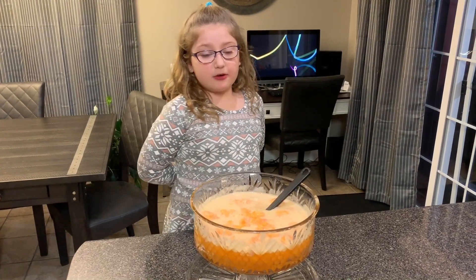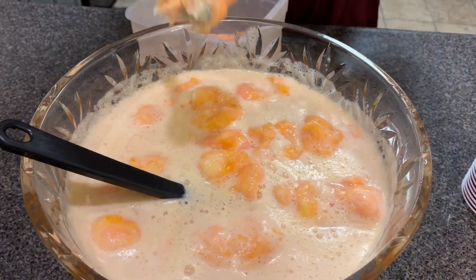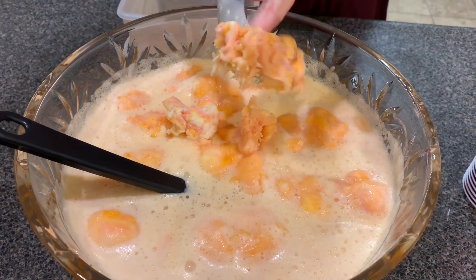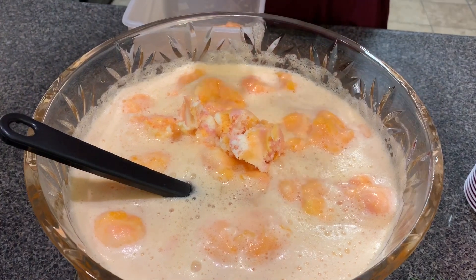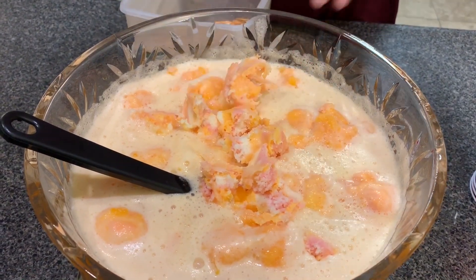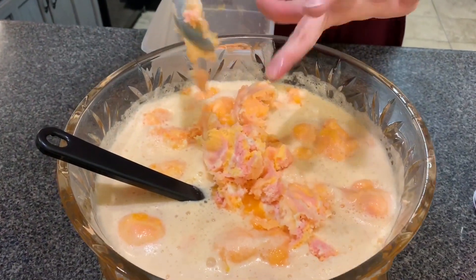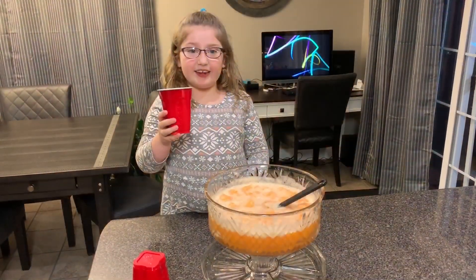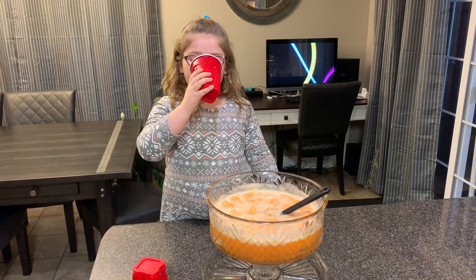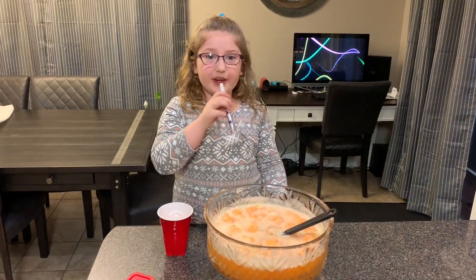The next thing that we're going to do is add a couple more scoops of sherbet. The next thing that you're going to do is taste it. Mmmmm. Enjoy your punch. Happy New Year.